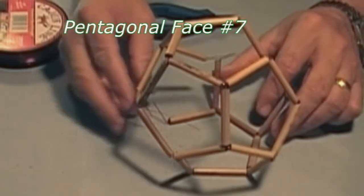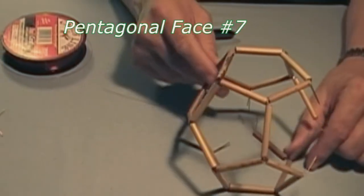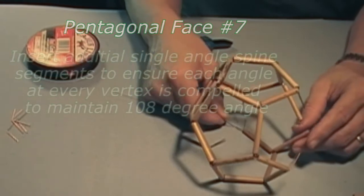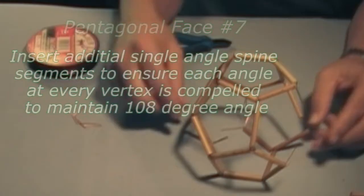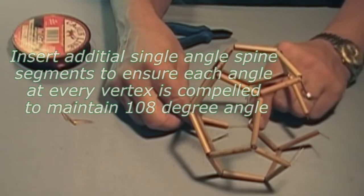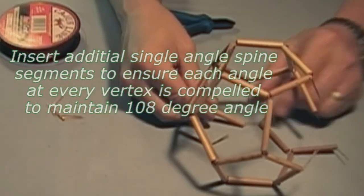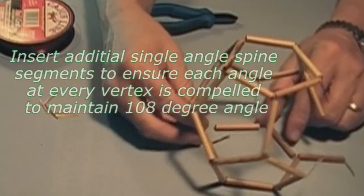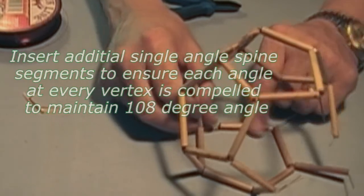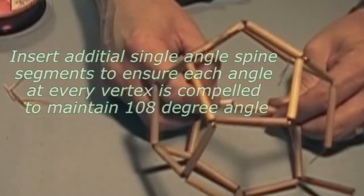At this point there are no positions where we can use the pinwheel assembly, but we can continue by using single angle corner braces to compel conformity at every vertex to the 108-degree angles required for the finished model. We have placed one single angle spine there, and using a plain edge with no inserted braces — just a simple bamboo segment — we slide that over the angle spine and then over the two spine posts on the opposite end of this edge piece, thus completing another face.